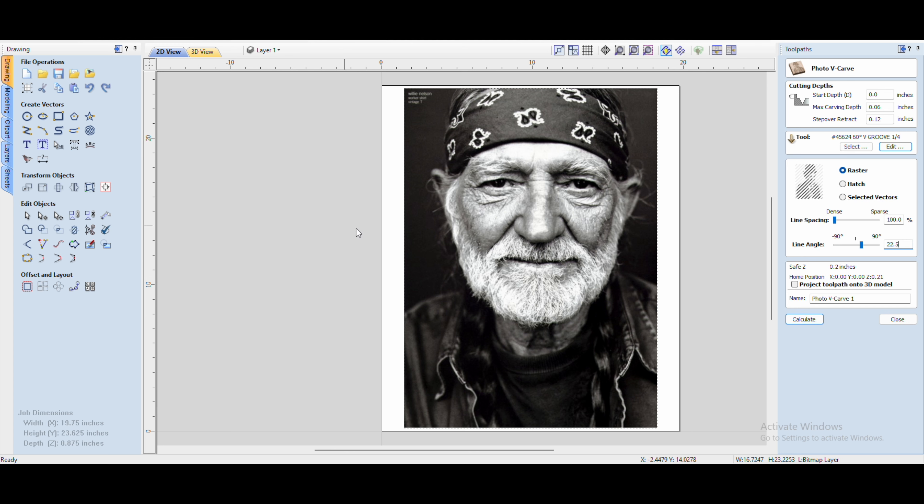The only other thing you need to set is dense and sparse — basically how close or far apart the lines are. I have raster set; I've messed with hatch but never liked how it looked, so I've always stuck with raster dense. I normally go between 100 and about 120, depending on the photo — each photo is a little different. Willie happened to be 100 and worked out fine. In the 75 or so pictures I've made, 100 to 120 is all I've ever had to move it.